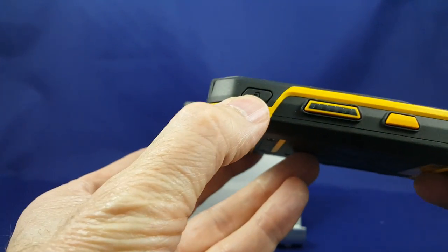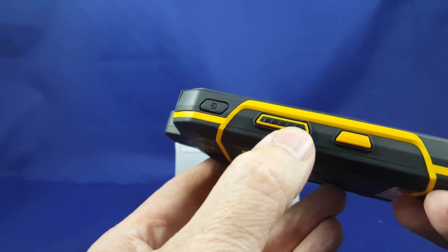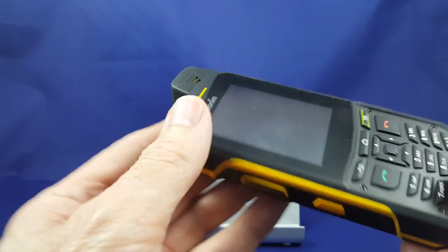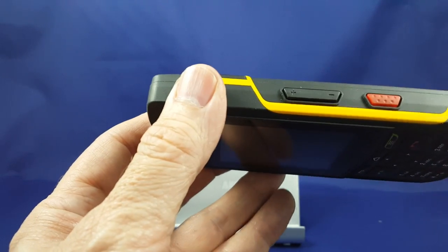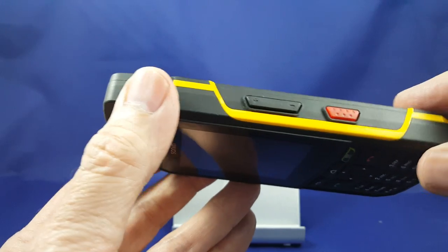On the side of the phone you're going to see the power button. This is the dedicated push-to-talk button which functions with Telus Link. This is the one-touch button to activate the camera. On this side we have the volume up and down and we have the red button which is for a program called Sonom Protect, which is not yet available but is coming soon.